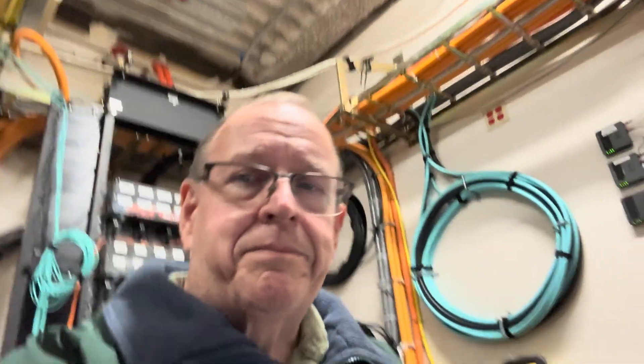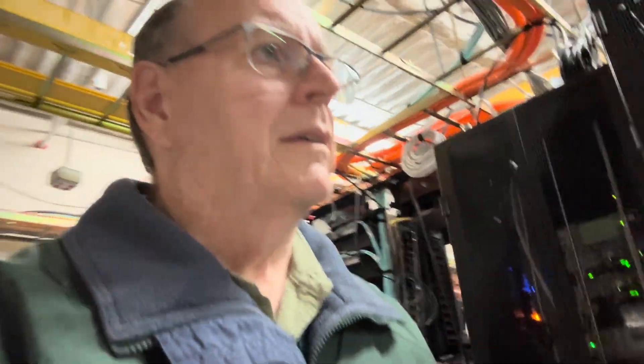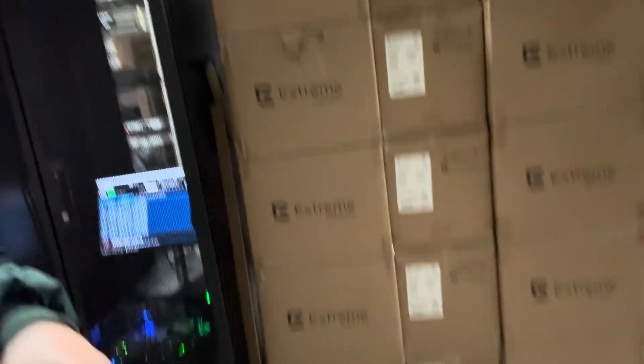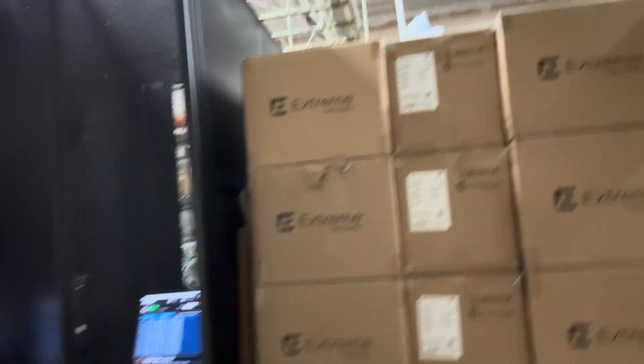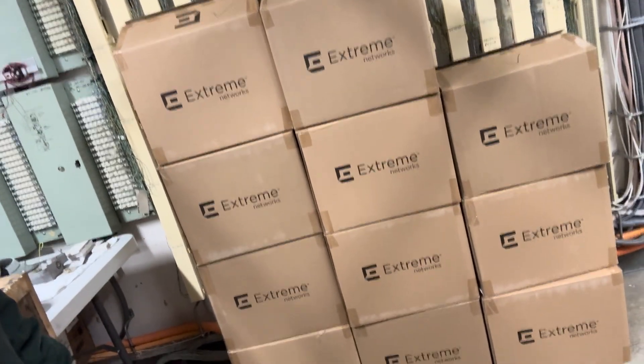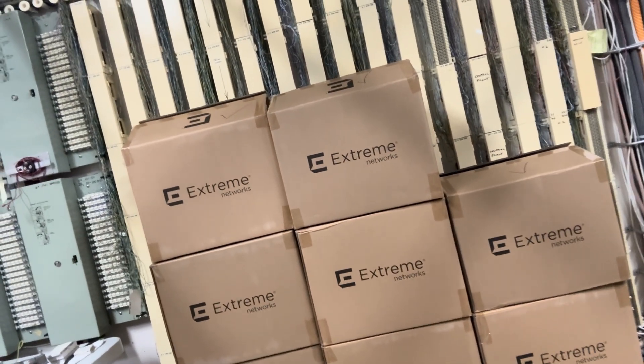First things first — let's get up and go over here. There's one pallet, there's another pallet, and there's the APs that we've completed so far. All of those have been set up.